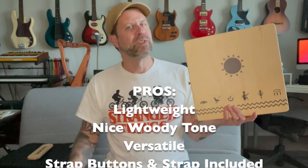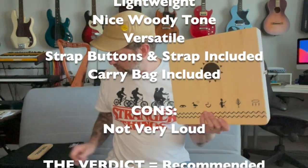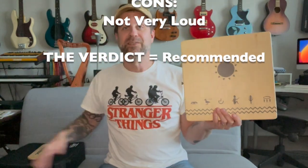This one just seems like it could fit in a musical situation a lot better. I love the fact that they already give you the strap buttons with it, and that they also give you a strap, so you could easily use this outside or wherever you want. Pretty cool little thing, and Toto does seem like a pretty cool company. If you like what I do on this channel, I'd really appreciate it if you'd hit that subscribe button. If you liked this video, please give it a thumbs up. I'll see you guys soon.